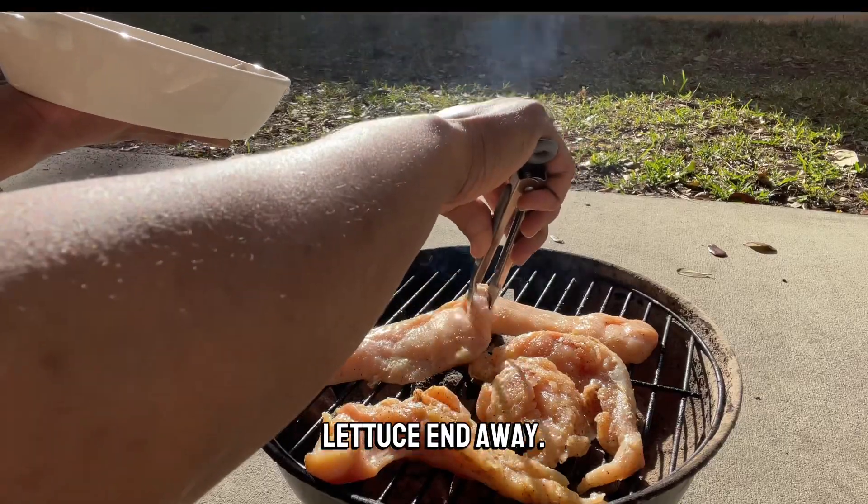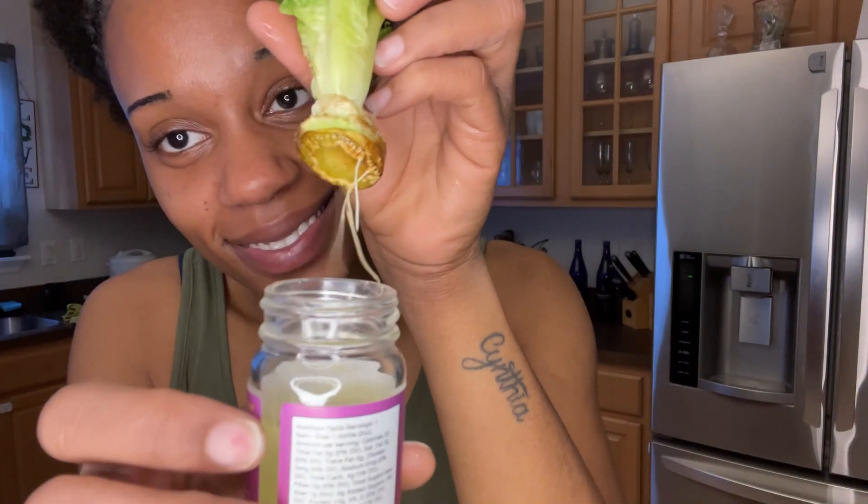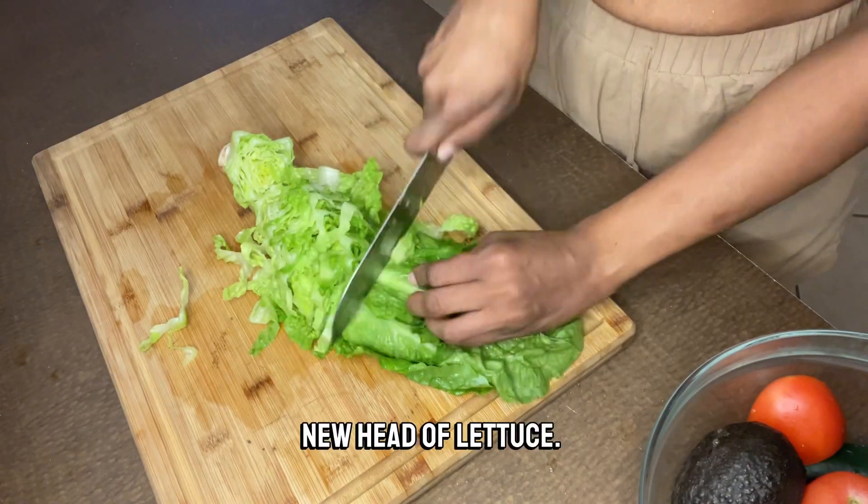Don't throw your lettuce end away. Place the bottom half in water and after a few days you should begin to see sprouts — and you've just started yourself a new head of lettuce.